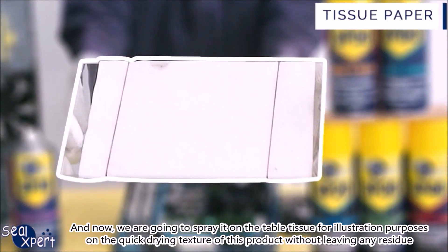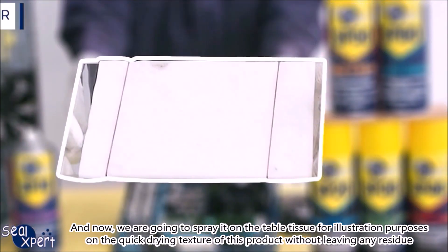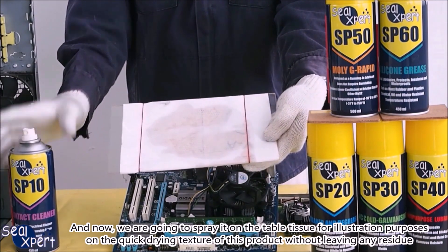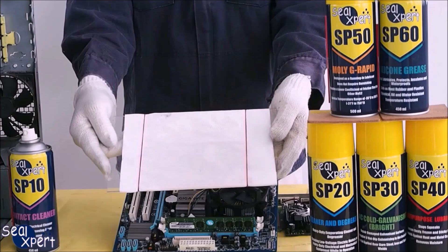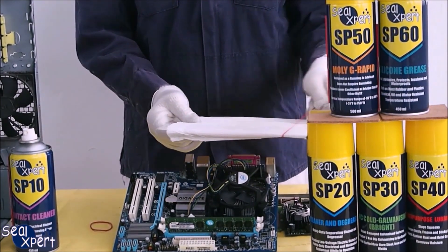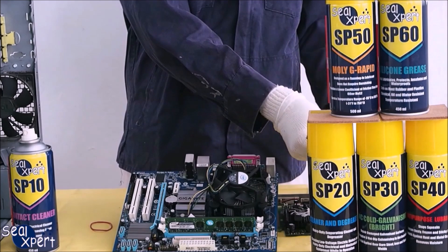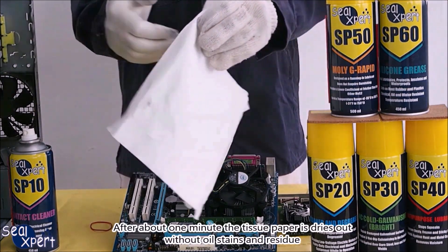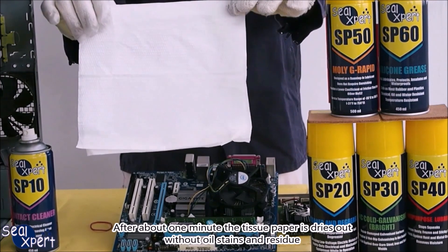Now we are going to spray it on a table tissue for illustration purposes, to show the quick-drying texture of this product without leaving any residue. After about one minute, the tissue paper dries out without oil stains or residue.